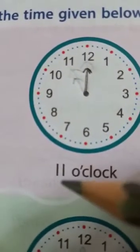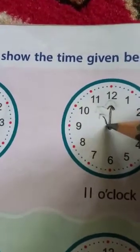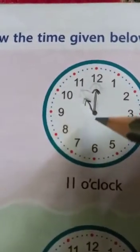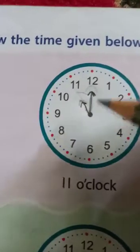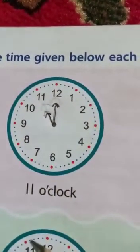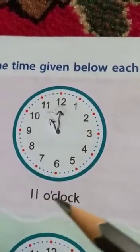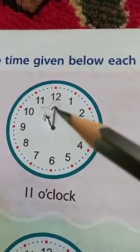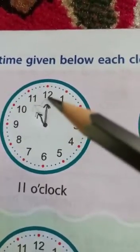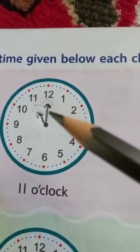The time here is 11 o'clock, so the shorter hand should point towards 11 and it should be smaller than the minute hand. I will draw the minute hand first — remember, the minute hand should be bigger than the hour hand. I have drawn it pointing towards 12, and this is the minute hand.